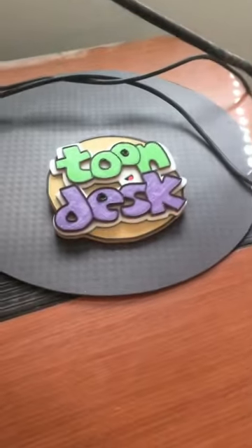And there it is! And much like a Polaroid, over time the image will start to appear. Wow! Isn't that cool? Think of all the creative possibilities with this thing. Thanks for watching. For more fun, it's here at Toondesk.